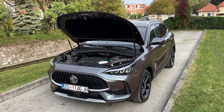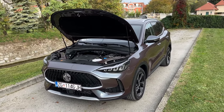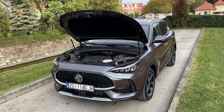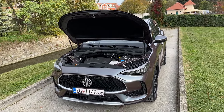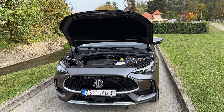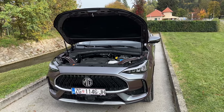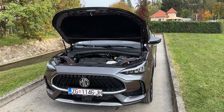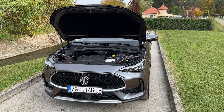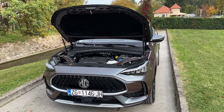The MG HS comes equipped with a 1.5-liter 4-cylinder turbocharged petrol engine producing 162 hp and 250 Nm of torque. Acceleration from 0 to 100 is 9.9 seconds and the top speed is 190 km/h. The other option is the plug-in hybrid, in which case the model is called the EHS — tell me in the comments what would be your choice.